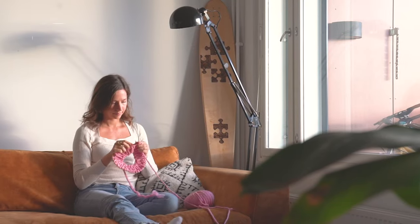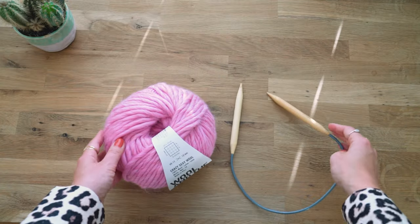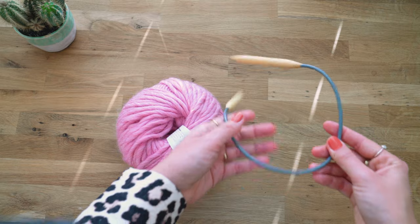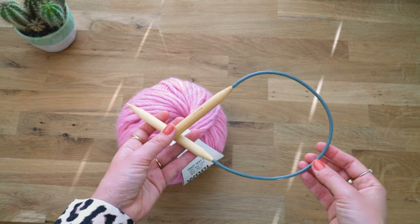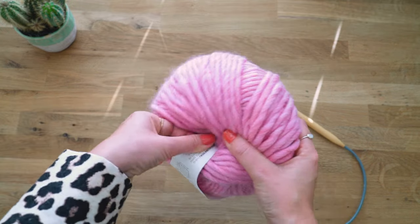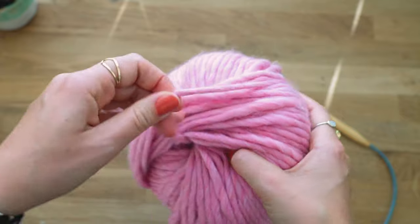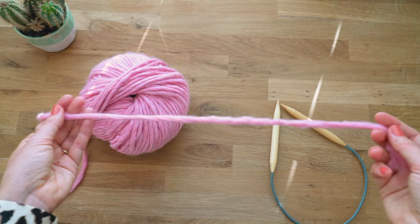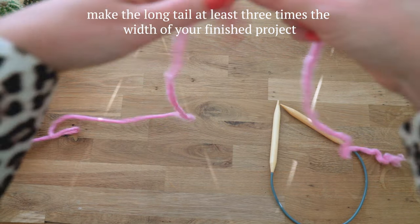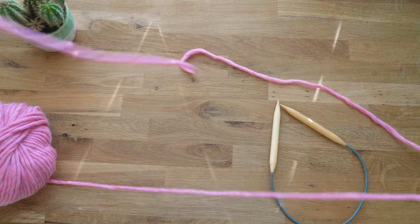Step number one is to cast on using a long tail cast on with your yarn. We are going to be casting on with a bigger-sized needle to make sure that the first little edge won't get too tight. For a long tail cast on, you usually need about three times more yarn than your actual finished edge, so I'm going to be taking quite a lot of yarn.